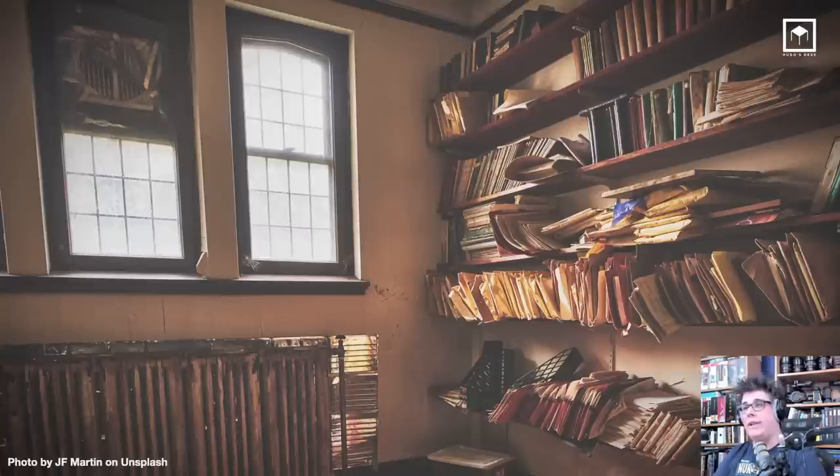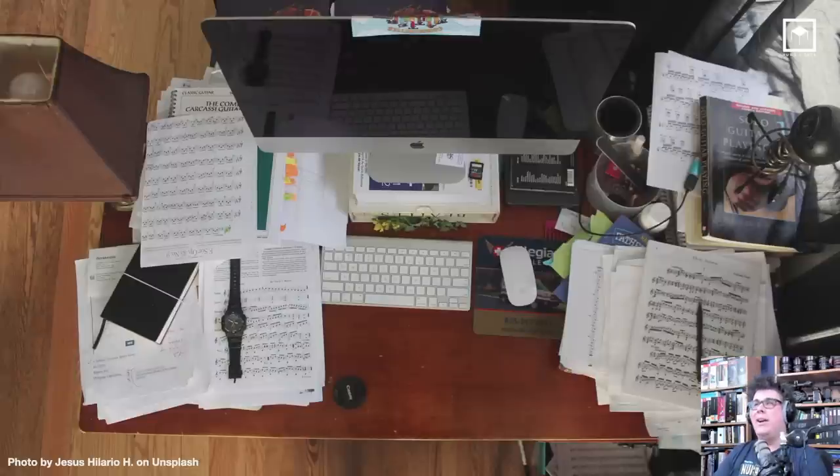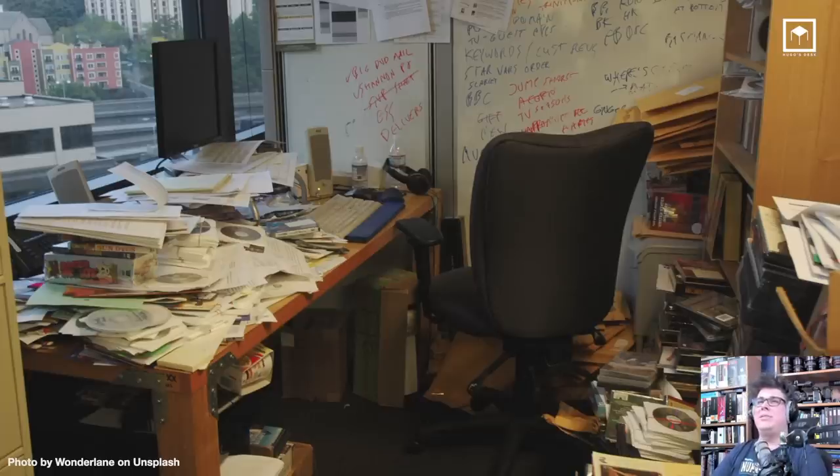A lot of us have old houses, messy houses. I know, because I'm in London and my house is not great. We have messy desks — we put monitors on top of books and have no control over our desks sometimes. Just look at this desk. I can't even understand how someone can find anything.